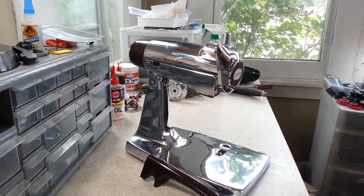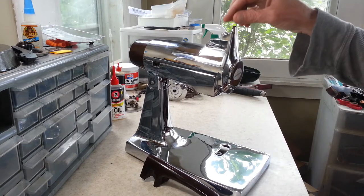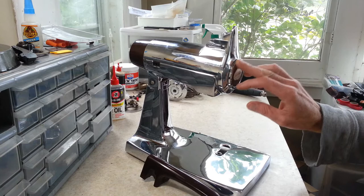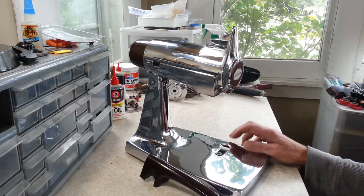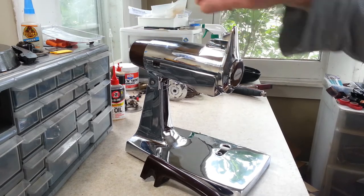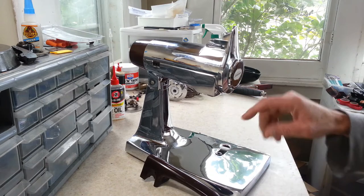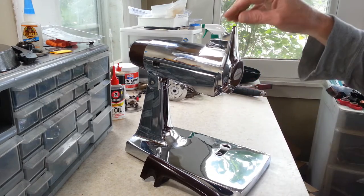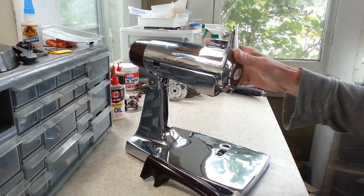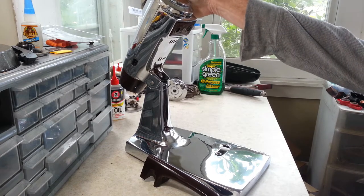Welcome back. We've got something a little different that we don't get in the shop too often — this is a post model 12 Mix Master. These don't get a lot of love, I think because a lot of them have plastic bases, but this one is actually a chrome metal base. It's a model 1-8B, and I believe a 230-235 watt mixer.